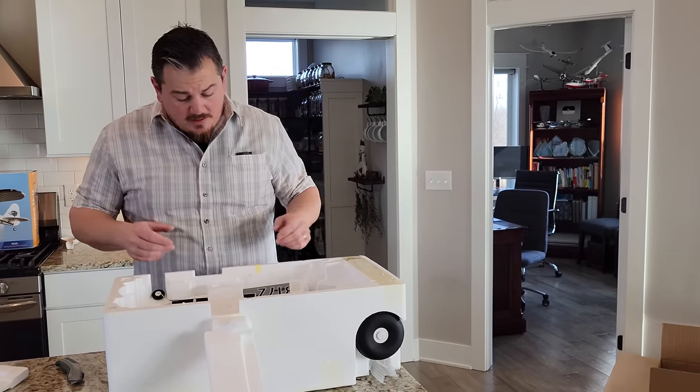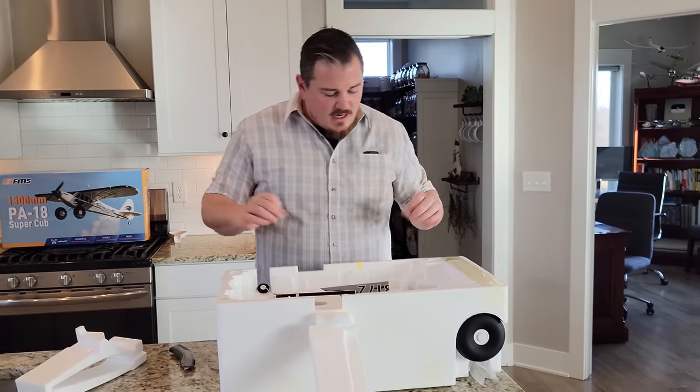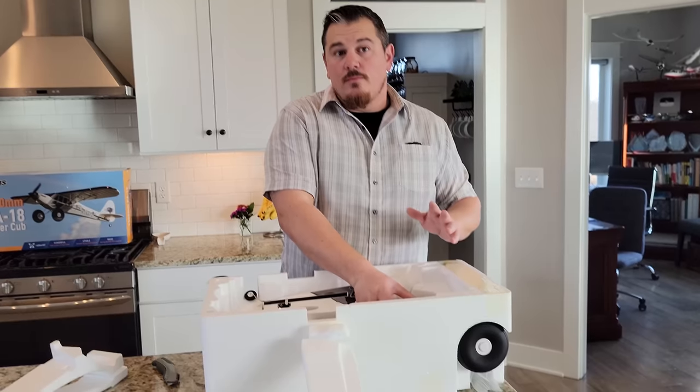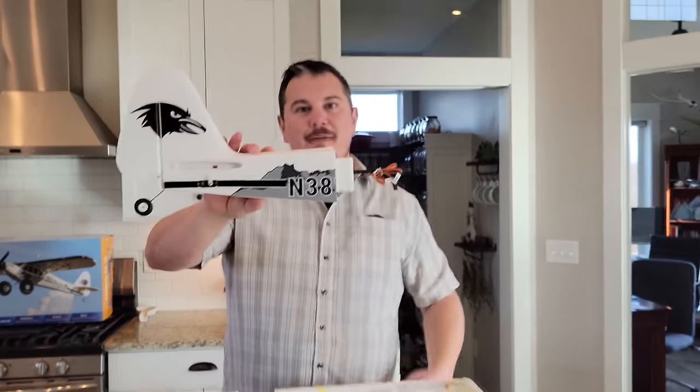Obviously, 1300 millimeters is not a small plane — it's not a huge plane. It's a perfect size. I love the 1300 millimeter size. I actually like 1200 millimeters too. I like 1100 millimeters. I like all the sizes, but that is amazing.